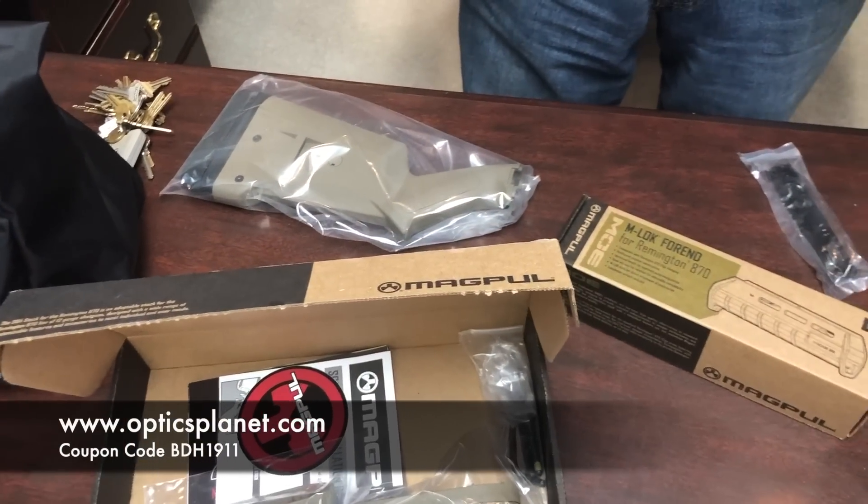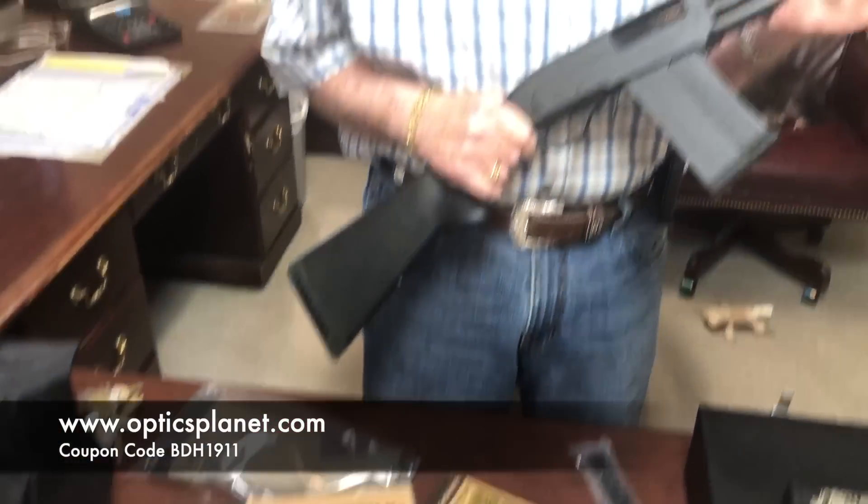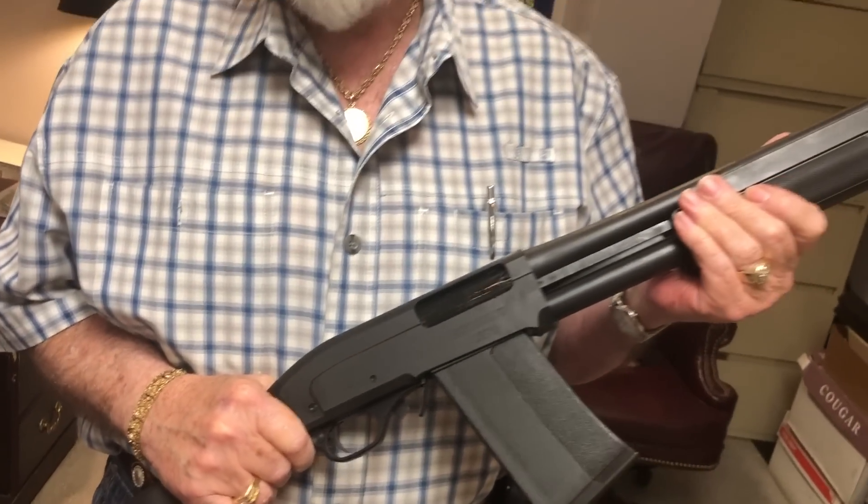Check out Optics Planet — we've got a coupon code BDH1911 that takes 5% off. They are super good guys over there. SDS Imports are really good guys too, making some cool stuff at a very affordable price, so check them out.